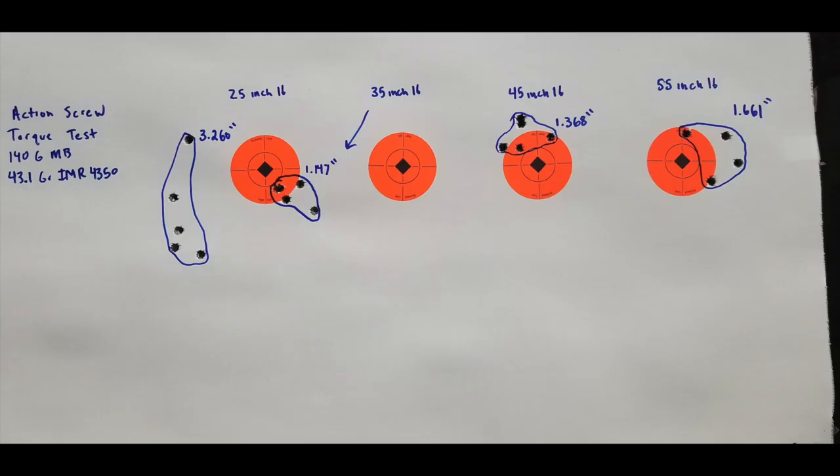That's why I had to single-feed the last groups. Moving over to the accuracy results: the 25 inch pound setting was our worst group at 3.260 inches. Our best group was 35 inch pounds at 1.147 inches. The 45 inch pound group came in at 1.368 and the 55 inch pound group was 1.661 inches. So this gives us a definite result — that 35 to 40 inch pound range is the best we found today. However, that gap between the magazine guide and the barrel is still a concern and I think it's going to hamper long-term accuracy.